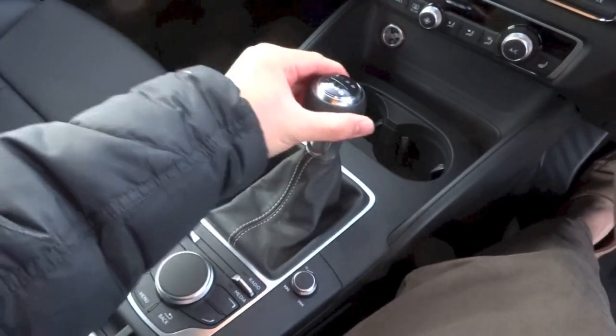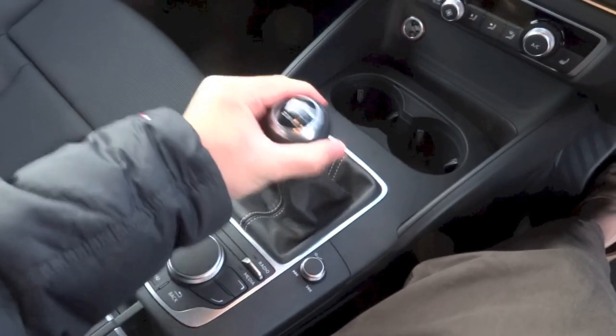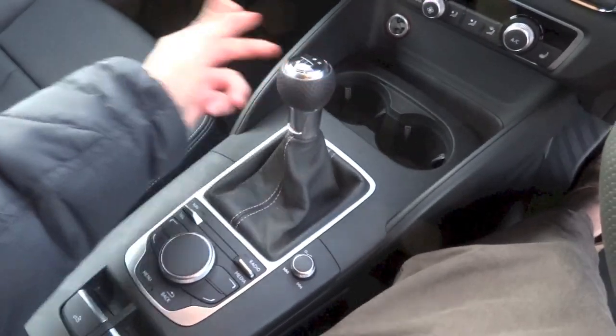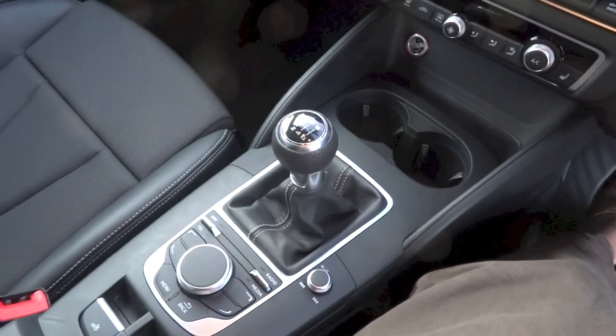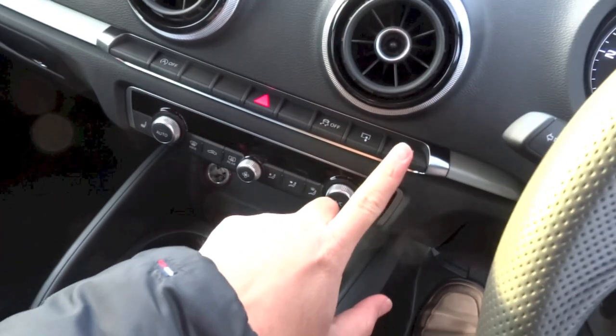This particular A3 is equipped with the comfort package, which brings rear parking sensors as standard among other things. The base of the gear lever is covered in leather with cream stitching, while the gear knob is covered in perforated leather.